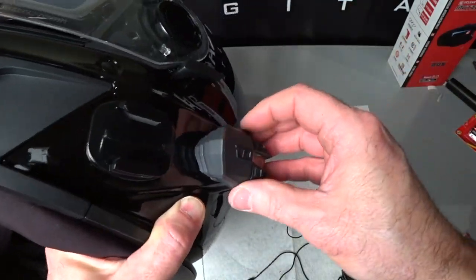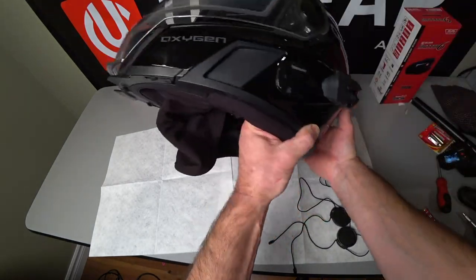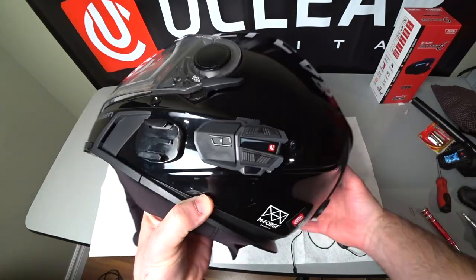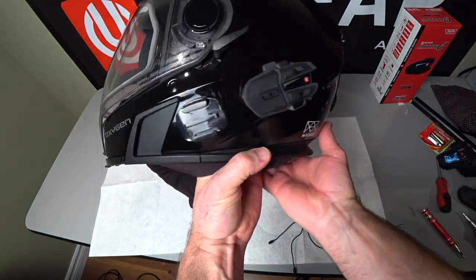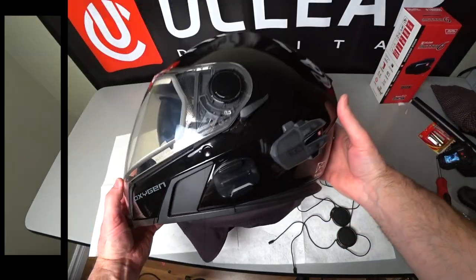When you want to clip that device in, it's really easy to do — I can see that being easy with gloves on too. We generally never have to touch the device, but it's nice and low profile. It's not like some of the devices you see hanging out with a big antenna on it. It's almost like it's part of the helmet. Love it.